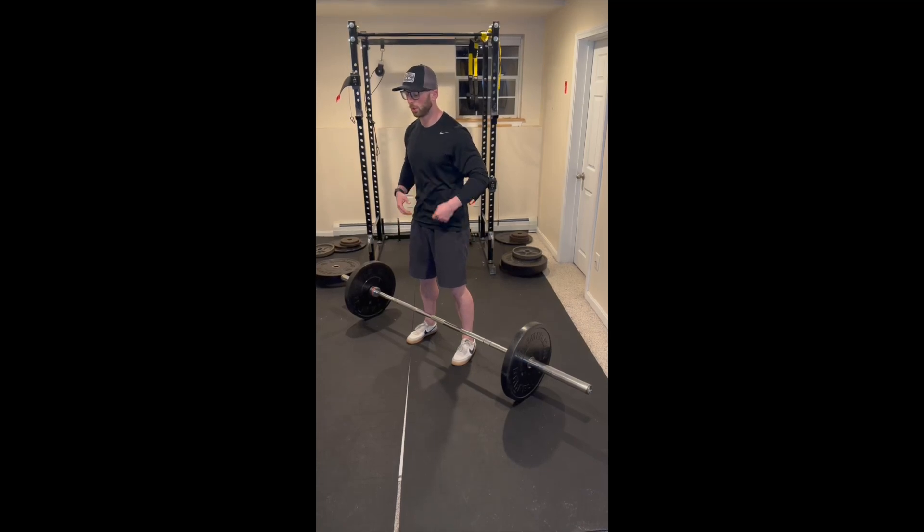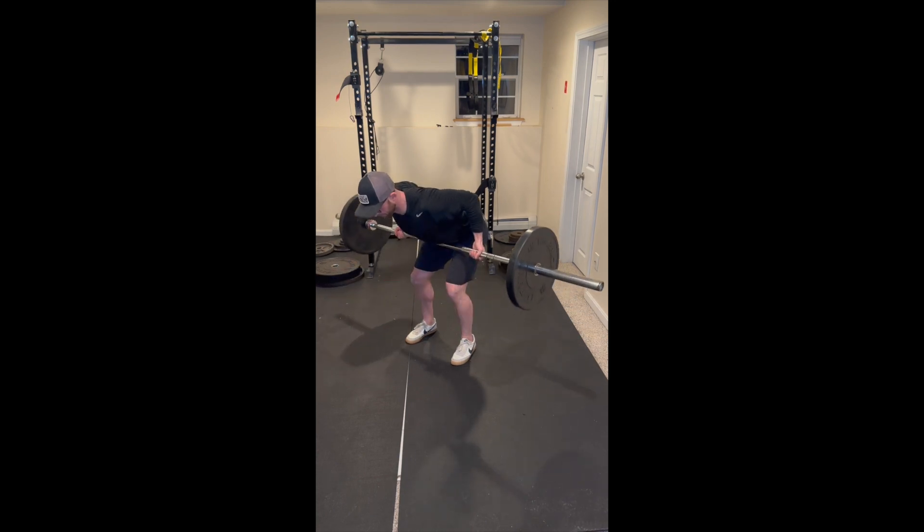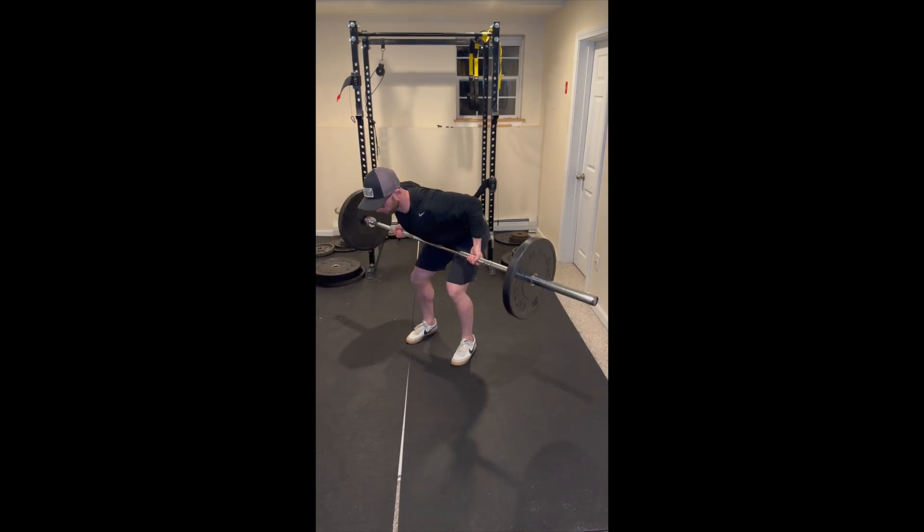Start this exercise by taking a gentle breath out to bring the ribcage down and to engage the abdominals. From here, we're going to go into a hip hinge position, bringing our butt back towards the wall.